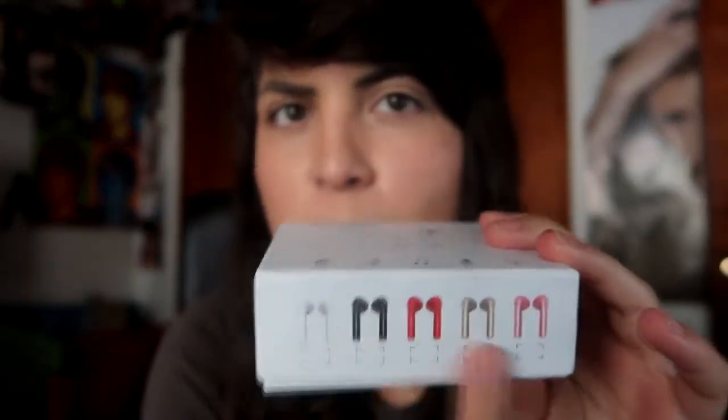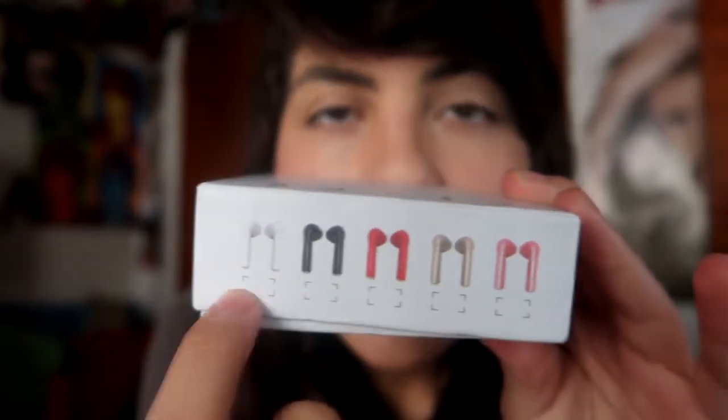If you guys want to see them compared to the actual Apple AirPods — the $150 AirPods — just subscribe because that video is coming soon. Anyway, there are a bunch of different colors you can choose from. My mom got either black or red, I'm not 100% sure. The box has a little checkbox for the color but it's not checked. On the back there's a barcode and specifications — the model is i7S TWS.